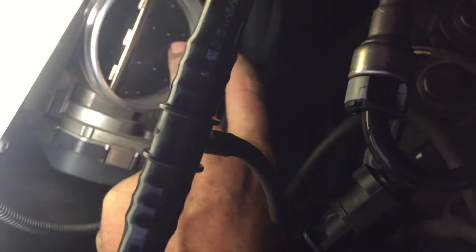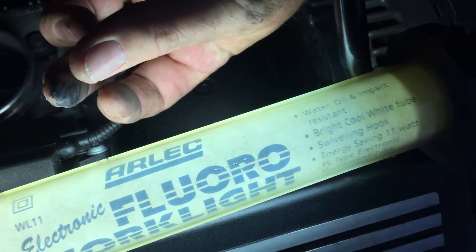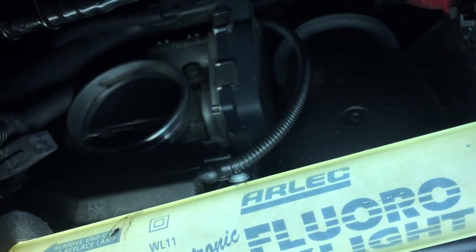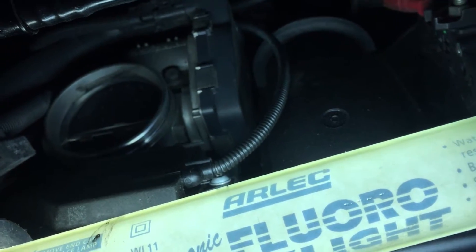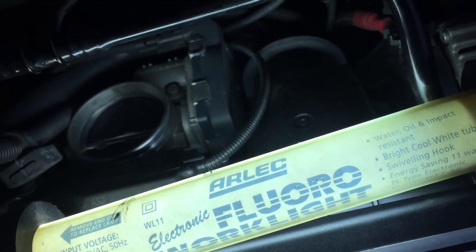The throttle body is right there and looks fairly clean, but we'll clean it anyway. Looking inside, there's a lot of carbon buildup in there on the throttle body. Ideally you'd have someone to rev the engine while you spray, but I'll see if it idles. The mass airflow sensor isn't connected now, but the throttle body cleaner will get that carbon off the neck. So we'll give it a start and then clean it up.